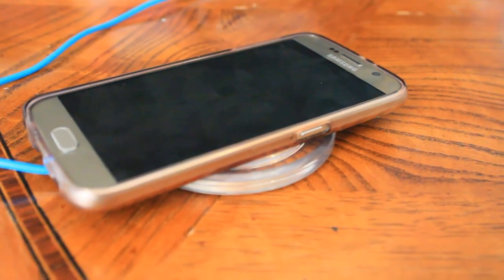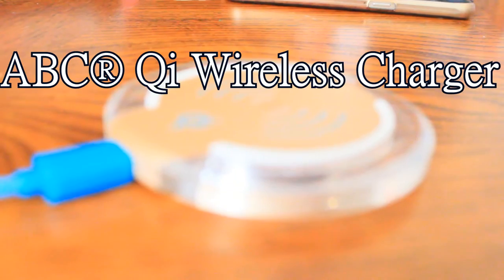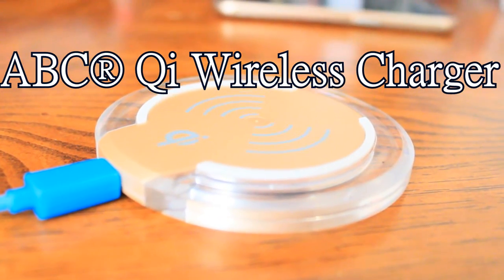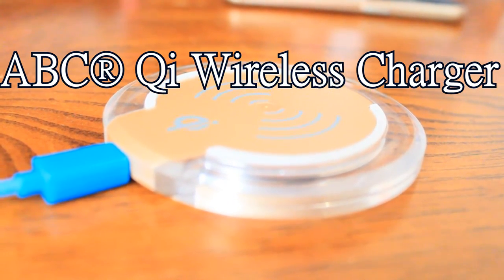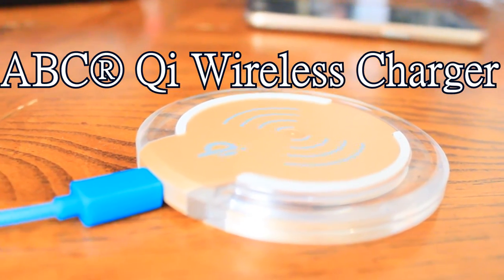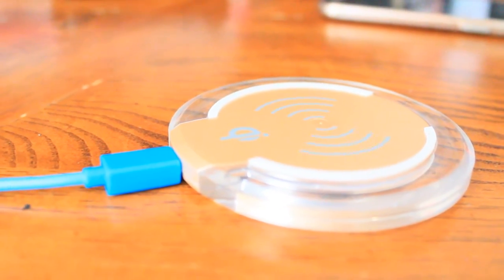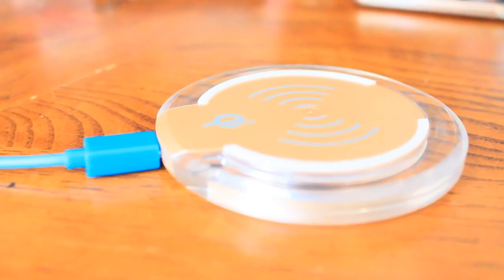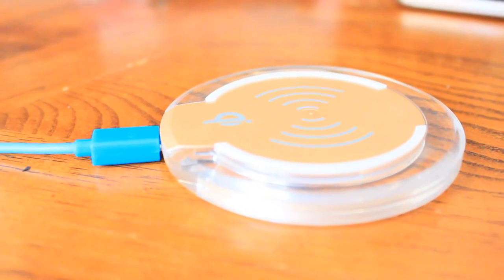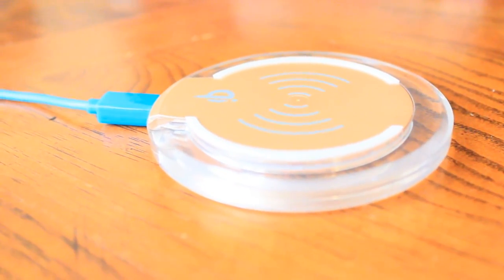This is one of my very first reviews on the channel, so if you enjoyed it please make sure to let me know by giving it a thumbs up and commenting. If you're interested in this ABC Qi wireless charger in any color showcased, look down below and I'll have the Amazon link. Thank you guys so much for watching — like, comment, share, and subscribe, and I'll see you later. Bye and have a blessed week.